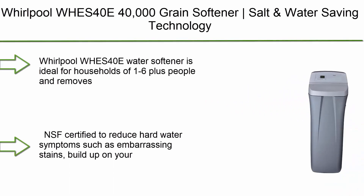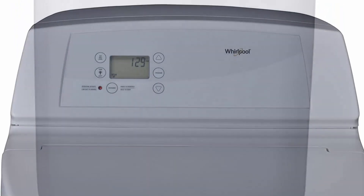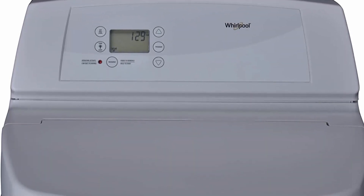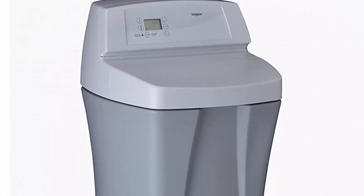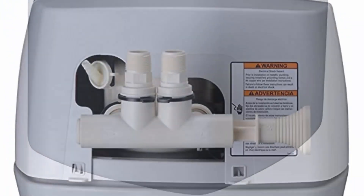Top 3: Whirlpool Wiz40E 40,000 Grain Softener with salt and water saving technology. NSF Certified, automatic whole house soft water regeneration, white. Ideal for households of 1-6 plus people and removes up to 10 PPM of clear water ferrous iron. NSF Certified to reduce hard water symptoms such as embarrassing stains, buildup on plumbing and faucets, and spotting on dishes. Automatically calculates how much salt and water is required to regenerate, resulting in a significant reduction in salt and water usage. Full 1-year parts and labor.